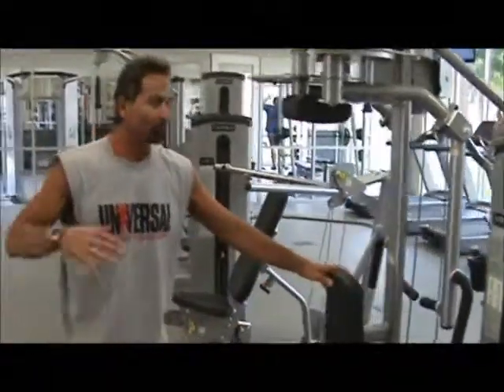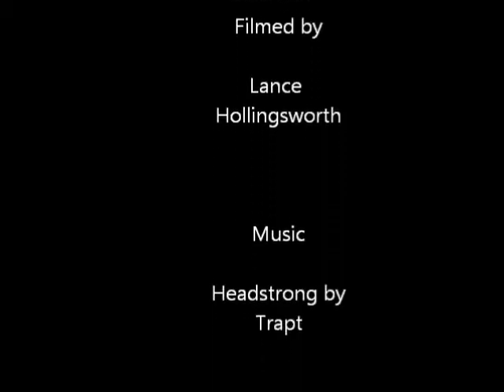That covers it for all the Cybex machines. We'll see you next week on Live Like an Athlete. Thanks for joining us.